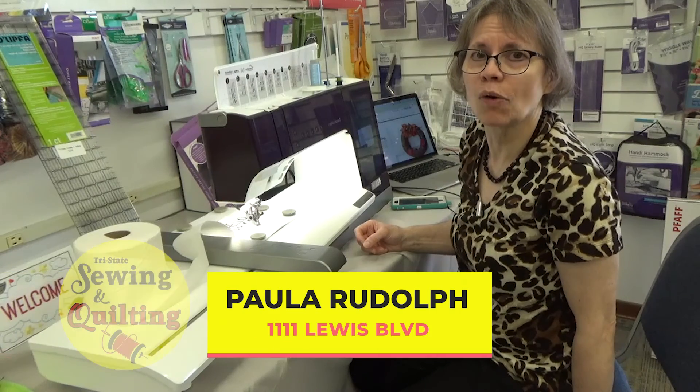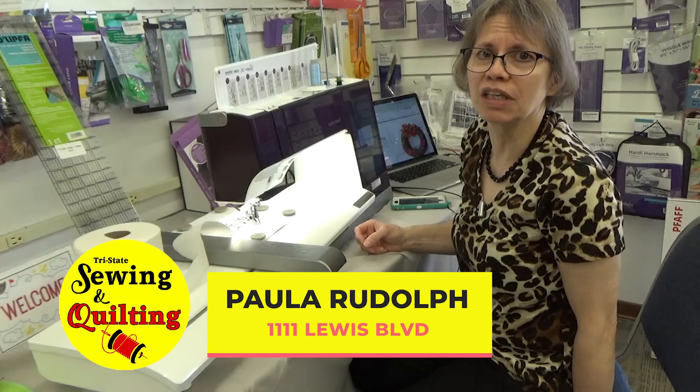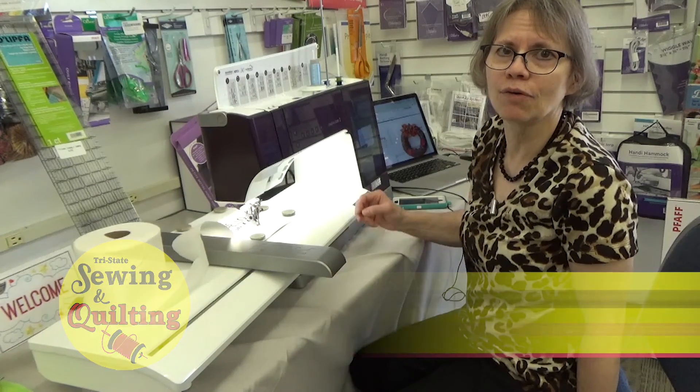I'm Paula at Tri-State Sewing and Quilting. We want to be your sweet spot. Thanks for watching. Bye!